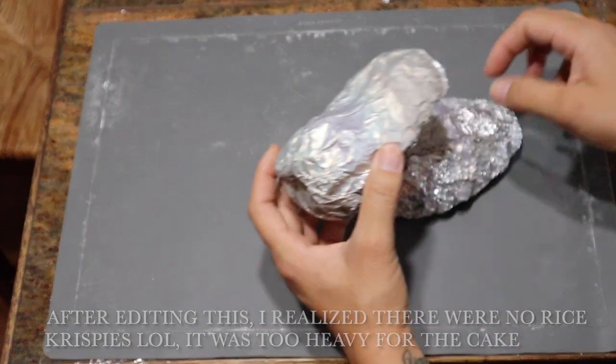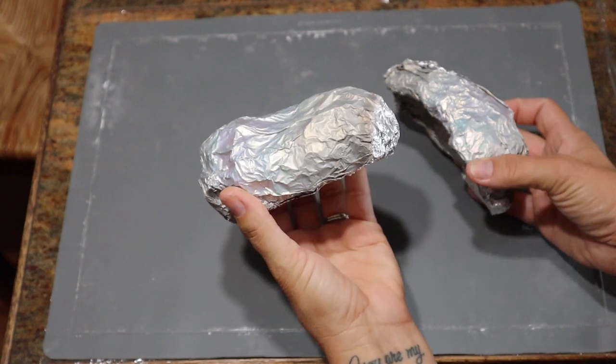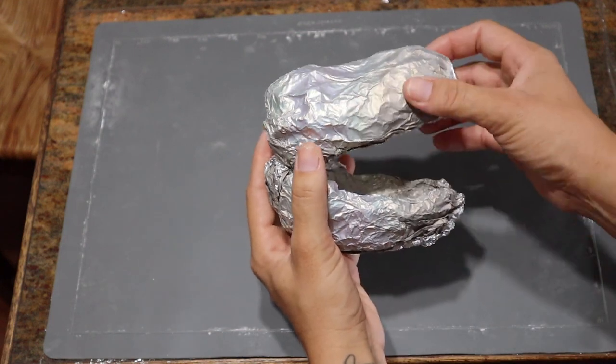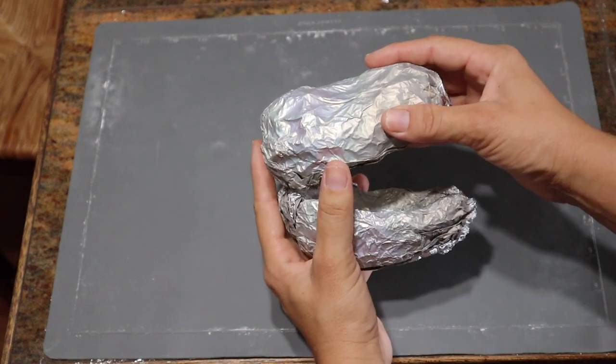I literally just started with balls of foil and kind of shaped it to roughly the size and shape of what I wanted the jaw and the skull to look like, just making sure that these pieces matched up pretty evenly.